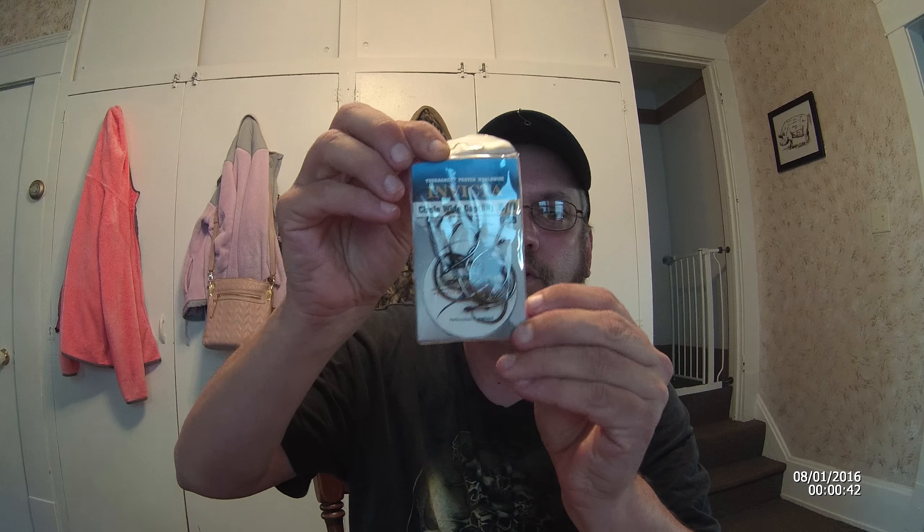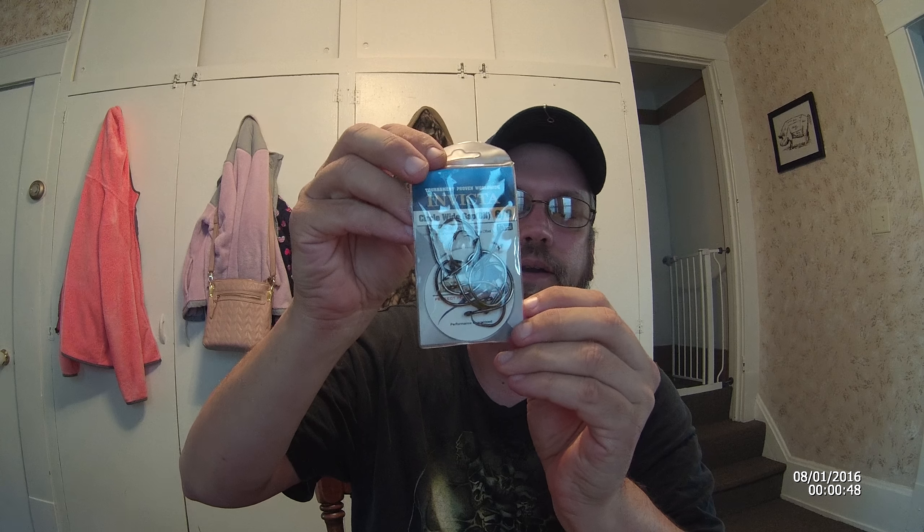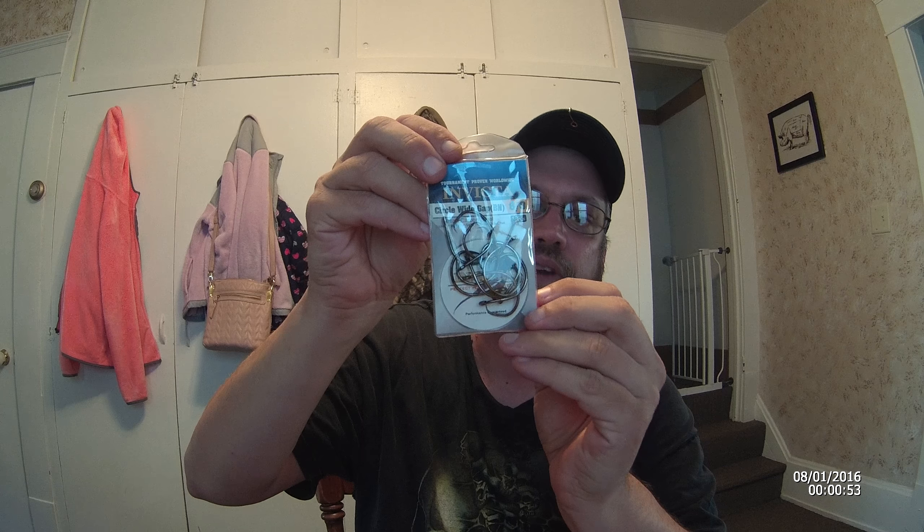Real quick too, the circle hooks I use are the Invicta brand circle hooks. They're a 6-aught circle hook. The best price you're going to find on them, go to StingrayTackle.com. Check out these Invicta circle hooks — I recommend a 6-aught size.